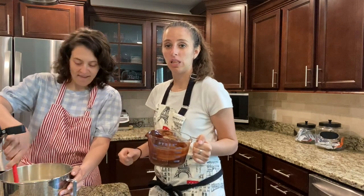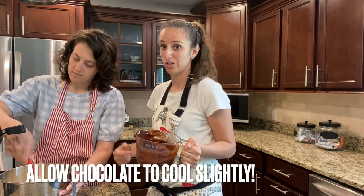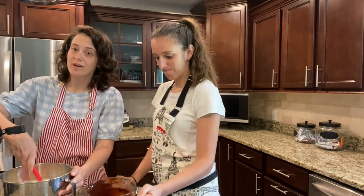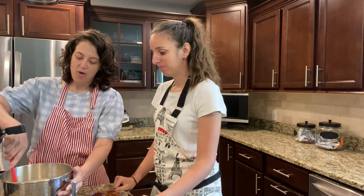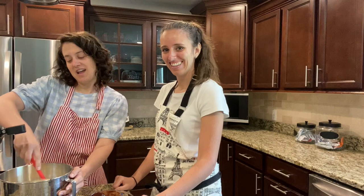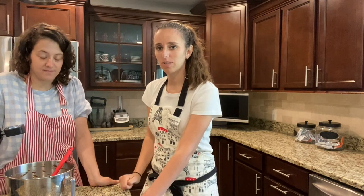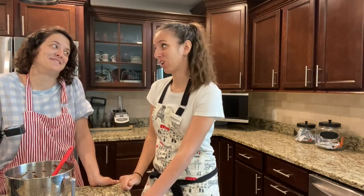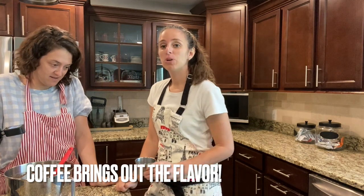You want your chocolate to be a little bit cooled — you don't want to add hot chocolate to cold eggs because then you're going to have scrambled eggs, and nobody wants a scrambled egg cake. We've got our chocolate all mixed together. Looks great, but we're missing one ingredient: the coffee! Coffee and chocolate — coffee brings out the flavor of chocolate, it intensifies the chocolate.